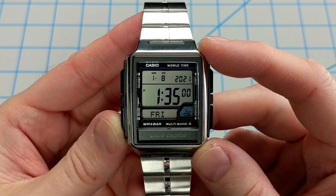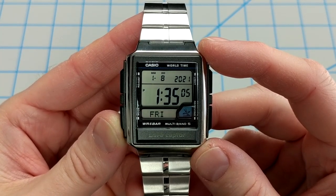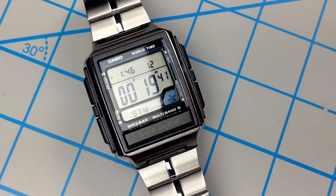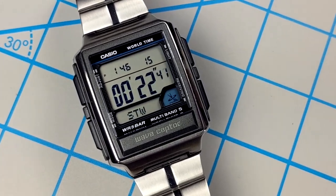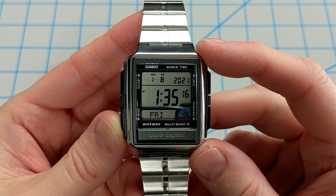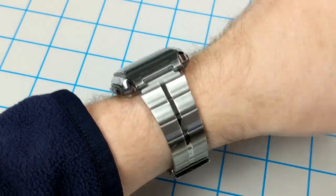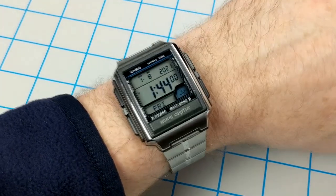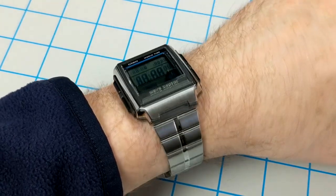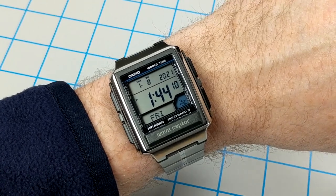This is a sleeper watch from Casio — I'd seen it many times but never pulled the trigger. They say it takes about seven exposures to a product before you buy, so on the eighth time I went ahead and bought it on Amazon for about 63 dollars, and I really enjoy it. Click the thumbs up, subscribe to the channel, and come back for more Casio watch reviews — thanks for watching!